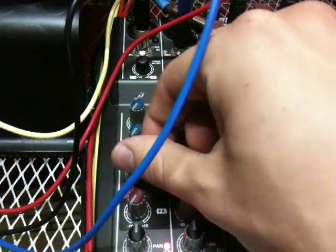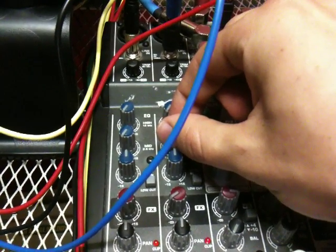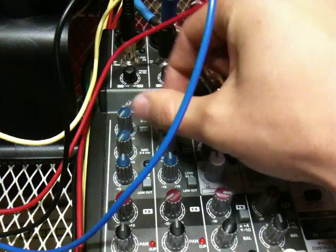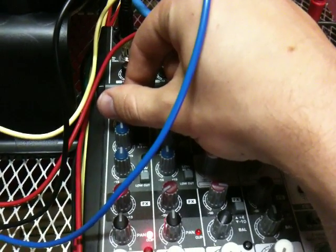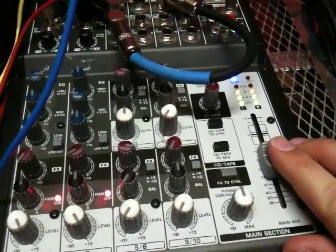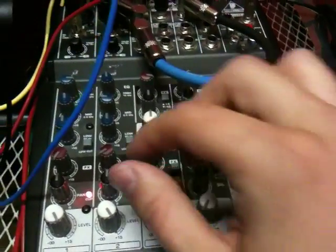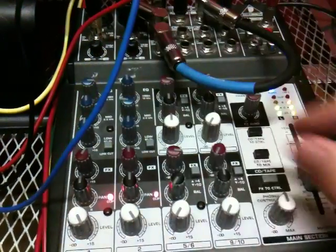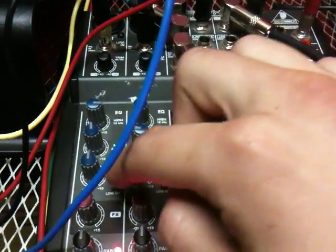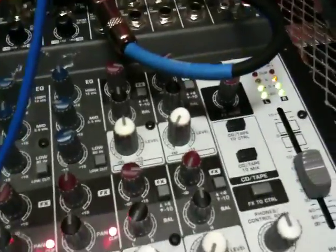Let's see what happens when I turn down the low levels. Keep in mind this is just a sine wave, and now I've gotten it with this.